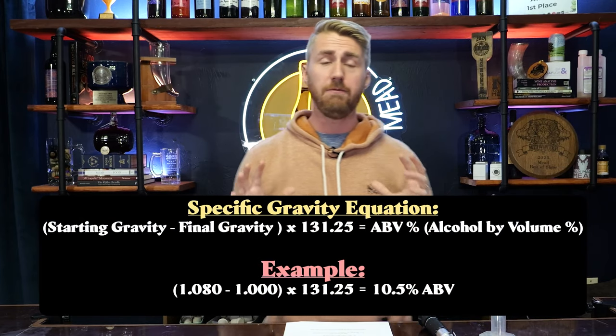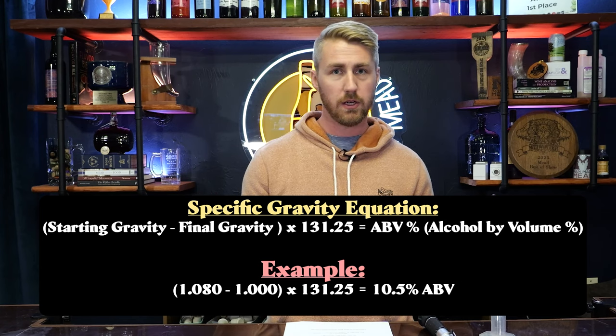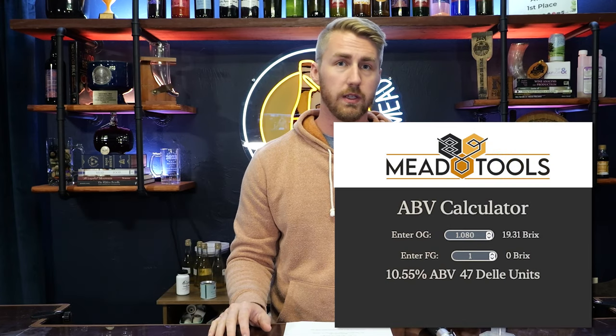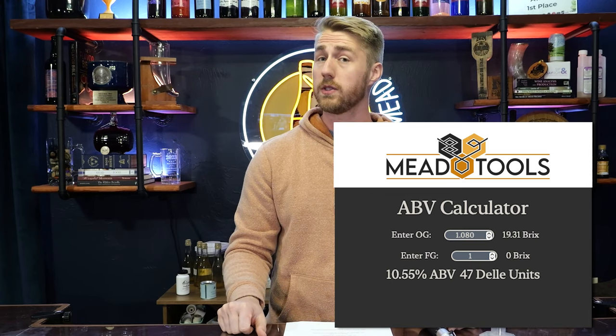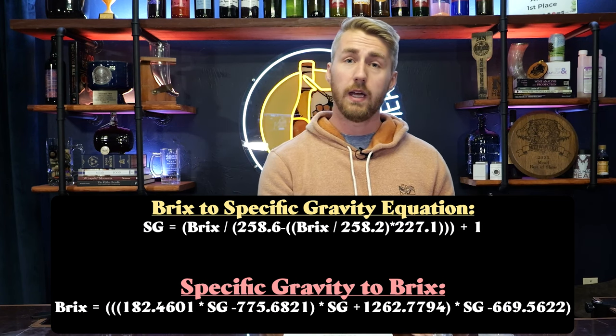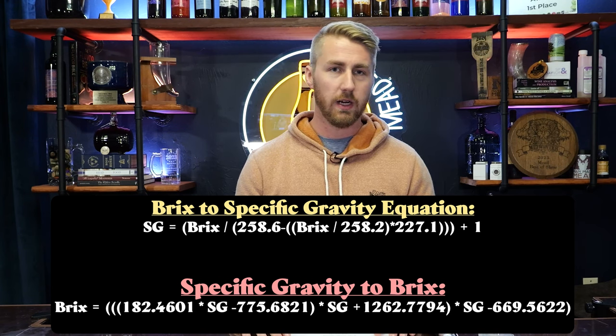You can use equations to figure out your alcohol content. Here is the specific gravity equation using those numbers — I like using it because it's faster. You can also use an alcohol by volume calculator; I'll link to one where you just throw in your numbers and get the ABV. There's also the BRIX side — after fermentation you can do a BRIX reading and throw it into a different equation, though it's a little more daunting.